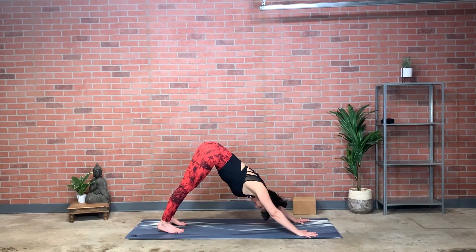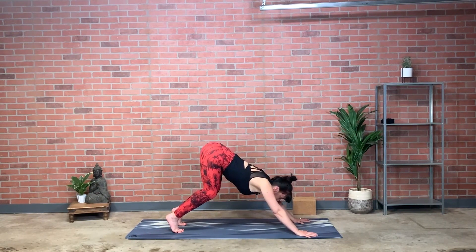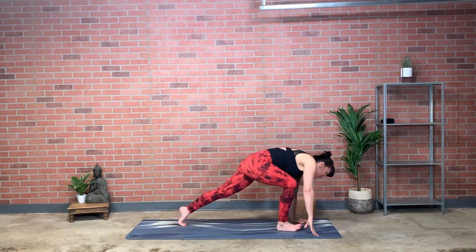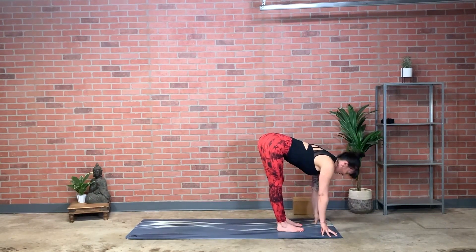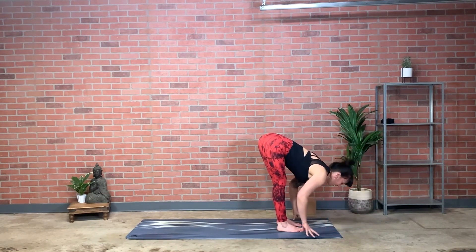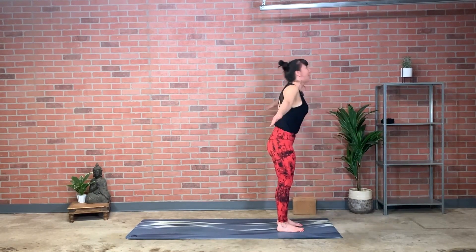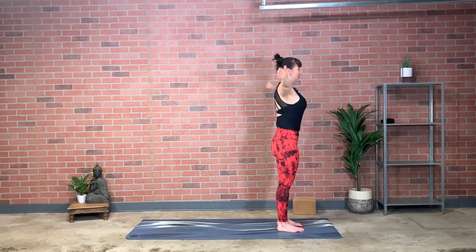Take a deep breath all the way in. Exhale, crouch with the hips — bending the knees, look forward with the eyes — inhale, step or lightly jump feet to hands; keep inhaling, lift halfway, crown reaching away from thigh bones. Exhale and fold, belly close to thighs. Inhale, rise up, reach to the top. And exhale, release the arms.